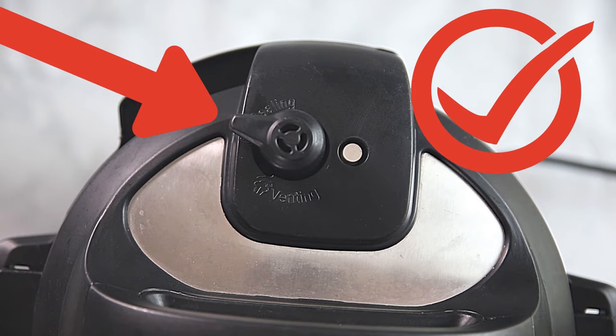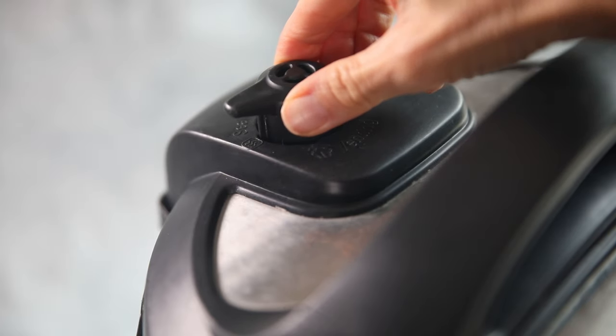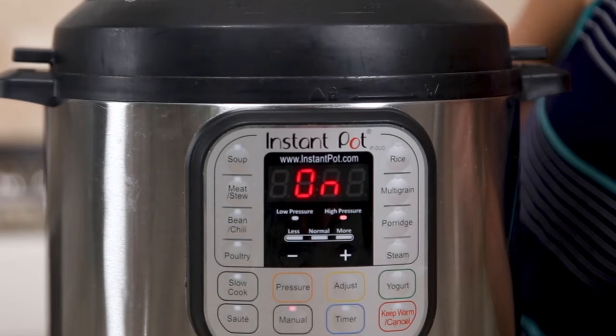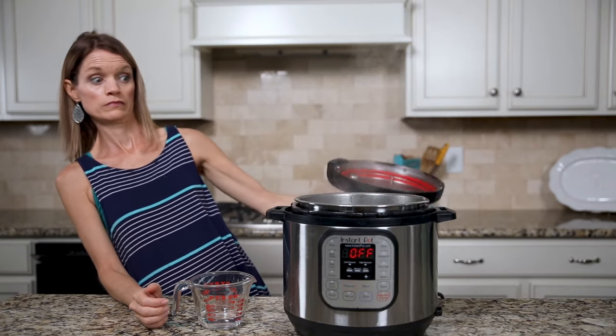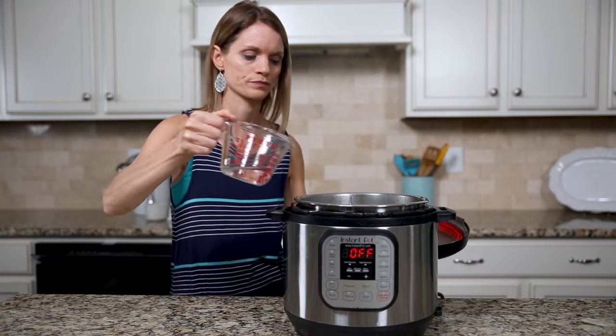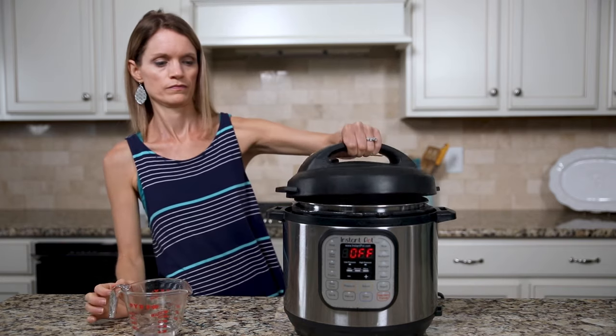The first thing you need to check is that your vent knob is pointed towards sealed, not venting. If that's the case, it's tempting to just knock that vent knob from venting to sealed — but don't do that! If you catch it right away, by all means go ahead and knock it into the right position. But if it's been even five minutes, you need to stop and hit cancel on your Instant Pot. Carefully open the lid and check to make sure that you still have enough thin liquid inside. If not, add a quarter to a half cup more thin liquid and proceed with the recipe.